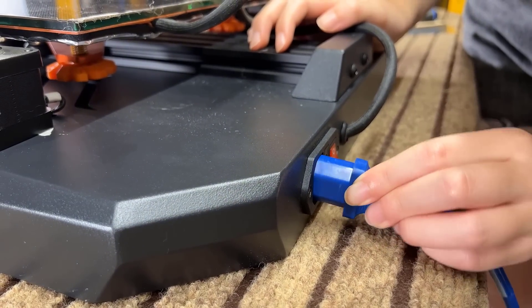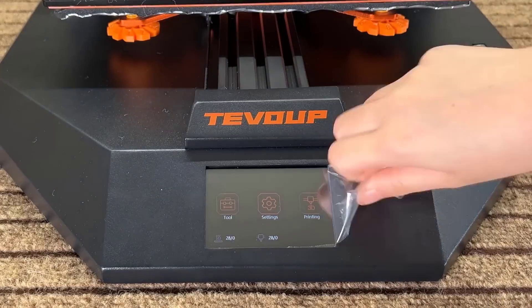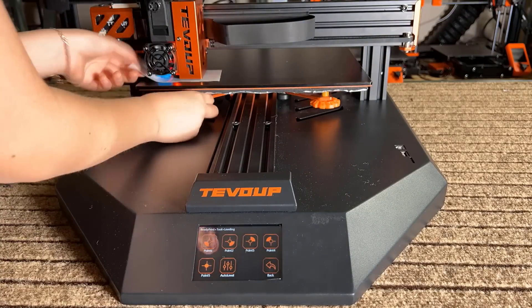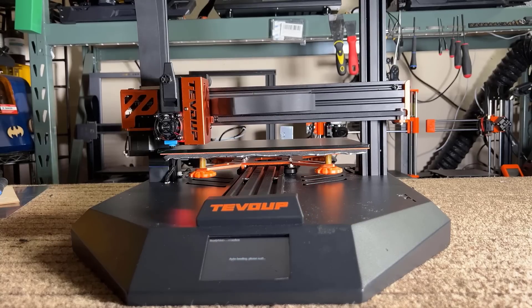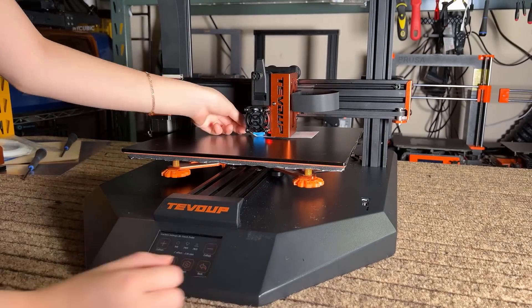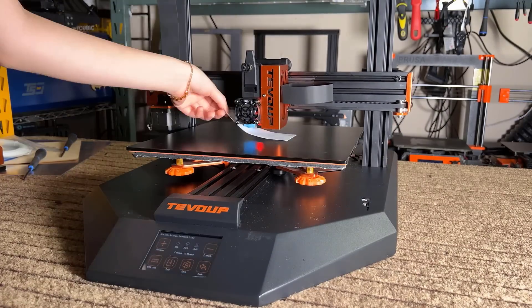We can now plug in the power cord and turn on the machine. First, home the printer to ensure that everything is working. Then, go to leveling and start leveling each of the corners. This is followed by auto bed leveling. To my surprise, I couldn't find the menu to set the Z offset, and it only showed up after auto bed leveling was done.